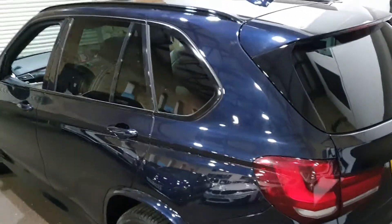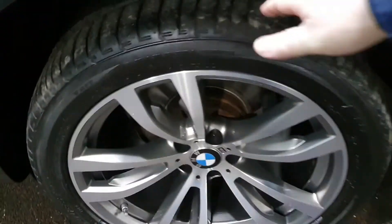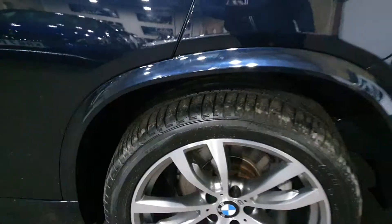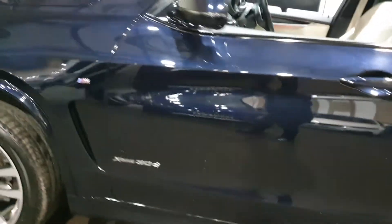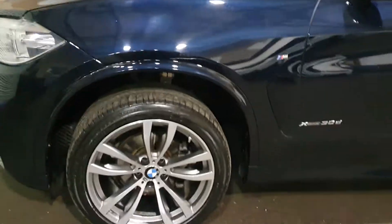It's got privacy glass, black roof rails, a pan roof, and 20-inch alloys — it's a big, big spec. Another nearly new Bridgestone on the back there, and as we go down the sides you'll see no imperfections, no scuffs, scrapes, or any damage.